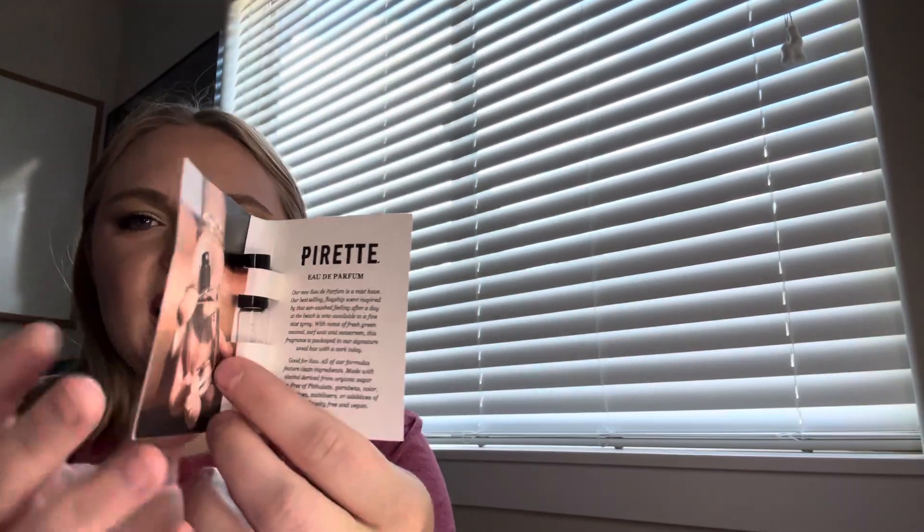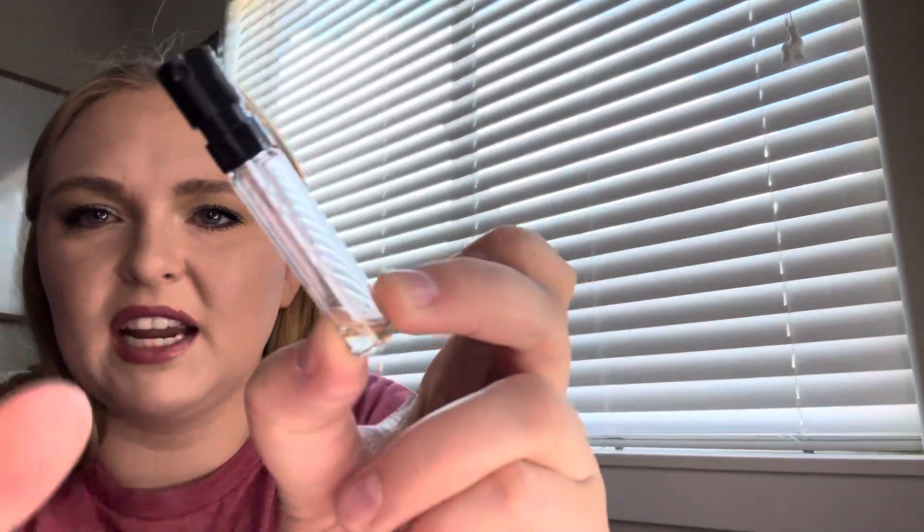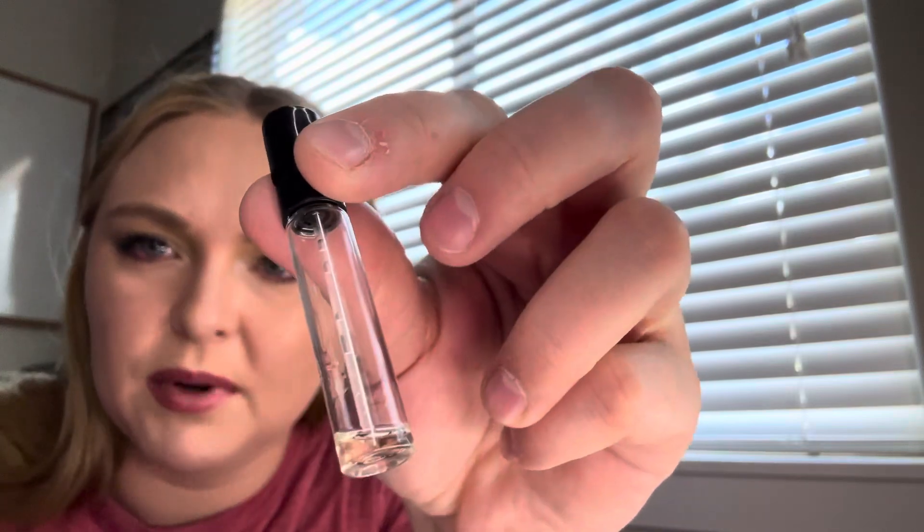The first one was a perfume from a brand called Purette called Scent of the Sea. I don't know where this came from — definitely a free gift with purchase. It's empty. It looks like there's a tiny bit in the bottom, but I've turned it every which way and it won't spray. It was just a good, salty, light, beachy scent. Not a huge fan, honestly. It has notes of fresh green coconut, surf wax, and sunscreen — it smelled like that, but very light.